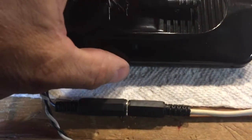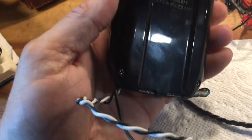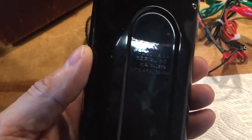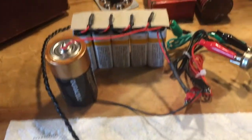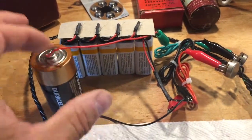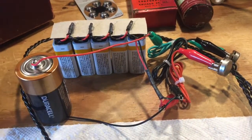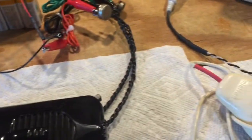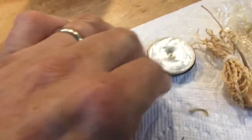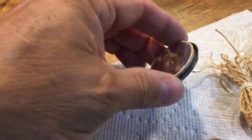The Zenith hearing aid model A2A is finished. I replaced five capacitors, made a battery pack for the anode, and replaced the single D cell for the tube filaments. I've also made a couple of modifications just because I wanted to be able to illustrate it actually working. So let's start at the beginning.